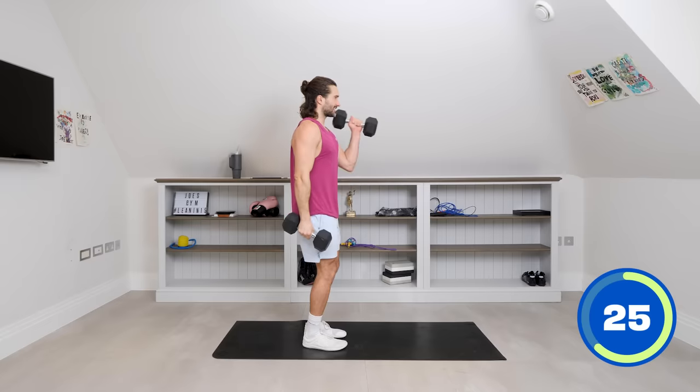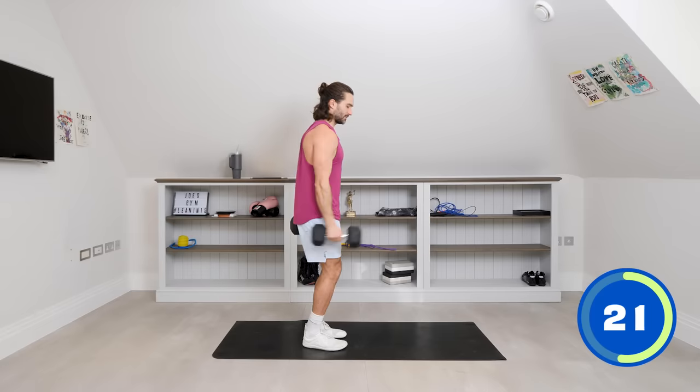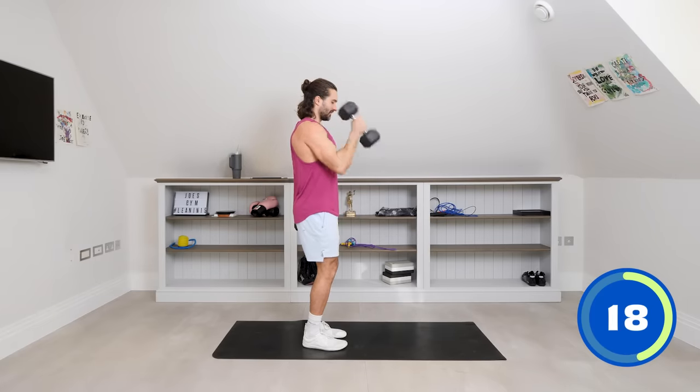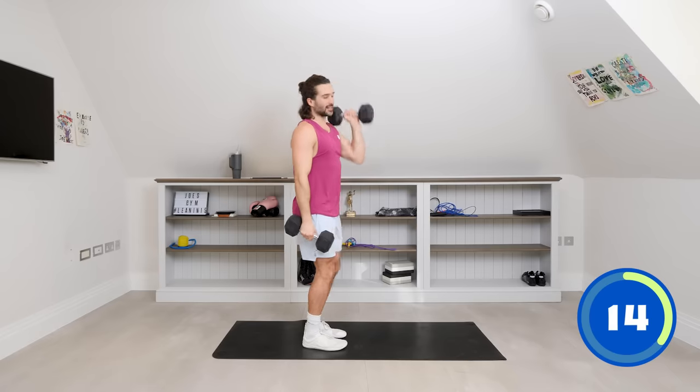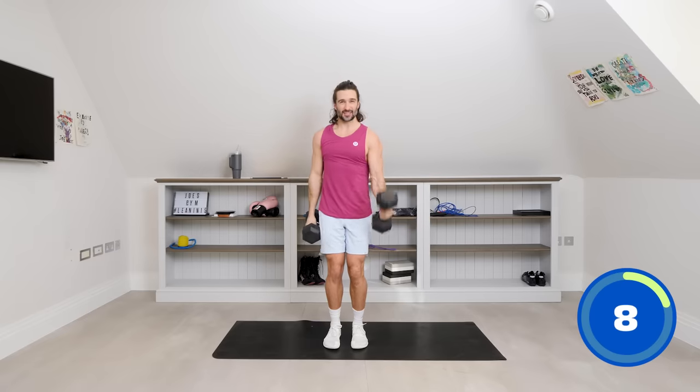We're going to go down on the ground for our next abs move — we're going to be in a high plank position, on our front in a press-up position. Curl, press. Let's get strong today. Stick with me. Last few reps — curl, press. We're targeting the biceps here and the shoulders, the deltoids.